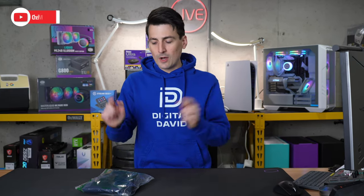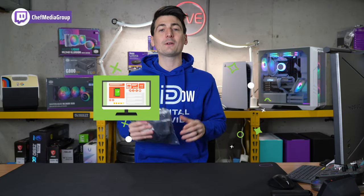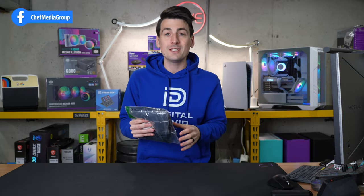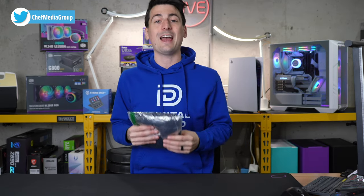Hey everyone, today in this video I'm going to be checking out the Nike Men's Dry Fit Short Sleeve Polo in Navy. If you're interested in this Nike polo or you want to find out more about it, the link to it will be in the video description. Also, I want you to know that this is available in 14 different colors and multiple sizes ranging from small all the way to 3XL.